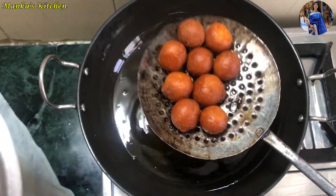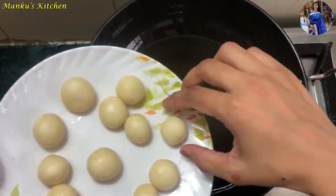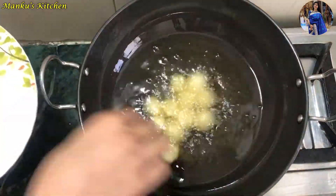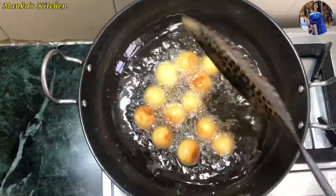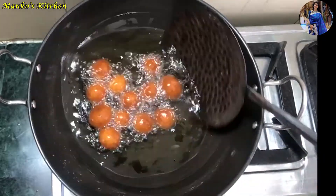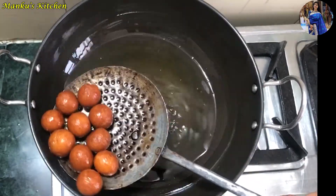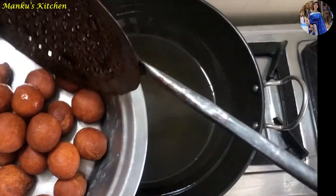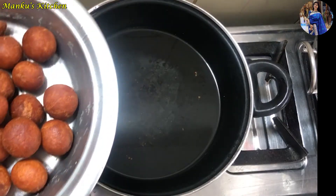Now remove the fried gulab jamuns from the oil. They look just like a market-style gulab jamun. Now we will add them to the chashni (sugar syrup) for 2 minutes, then add the gulab jamuns into the chashni.